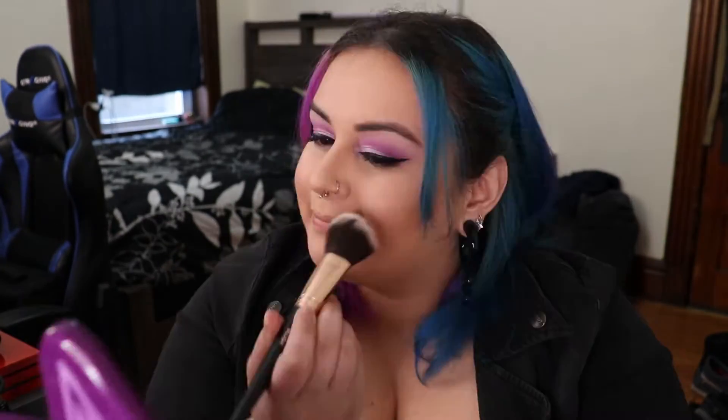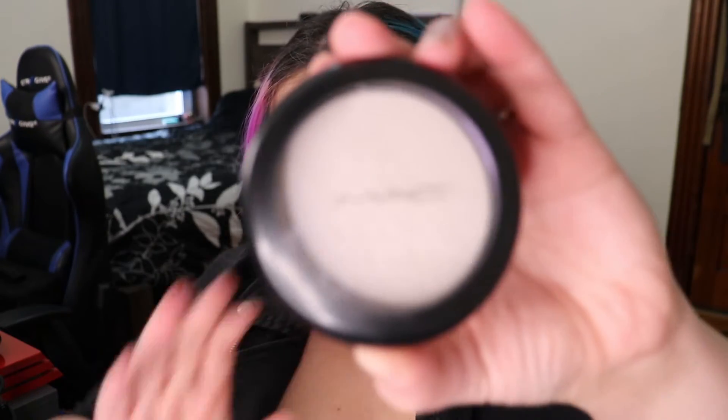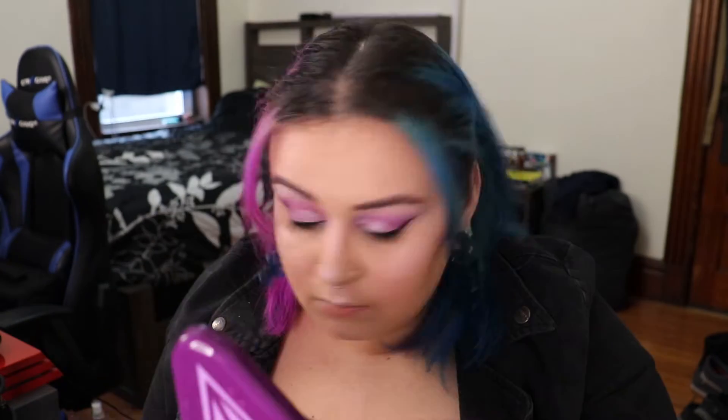Now I take the Shana Bee blush brush and the Kiate London blush in the shade Date Night, applying it to the apples of my cheeks and also the bridge of my nose. Then I take the Wet and Wild Hello Halo Liquid Highlight and apply it to the tip of my nose, bridge of my nose, peaks of my cheekbones, lip, and chin - this is the base highlighter. Then we take the MAC Extra Dimension Skin Finish in Soft Frost and apply it to the same places with a highlighting brush. These two together are such a bomb combination - I love the duochrome, it's almost holographic.